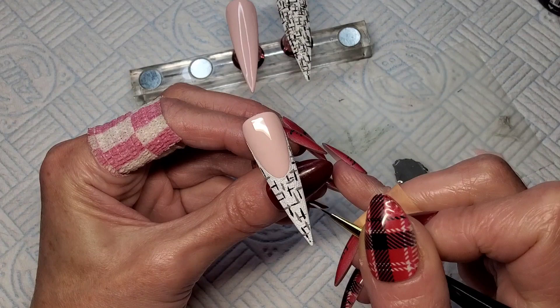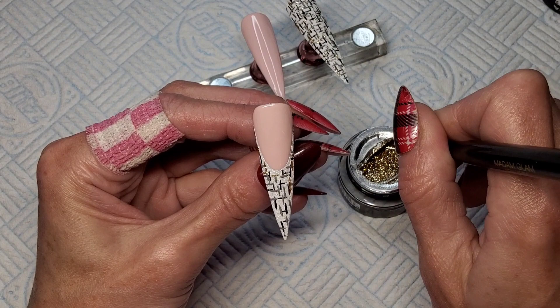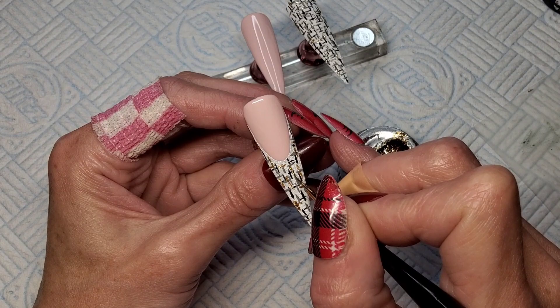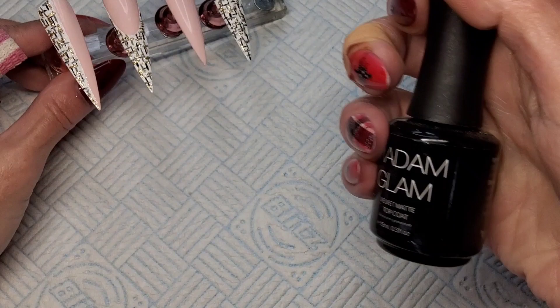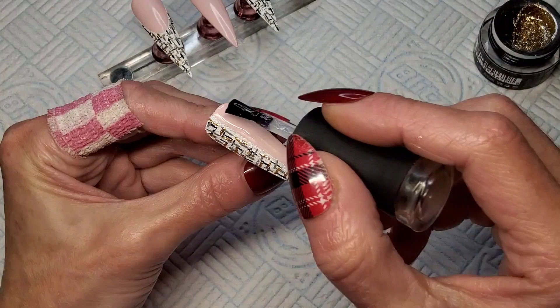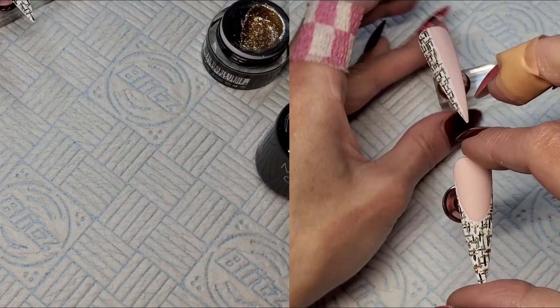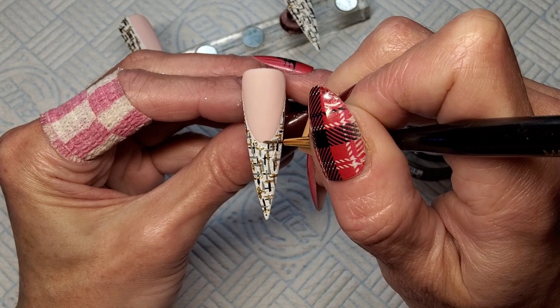I'm just going to wipe the tacky layer off the pink parts because I want to matte top coat them. I don't like matte top coating on a tacky layer — I shouldn't have matte top coated them yet, I made a mistake, but I'll show you anyway. I'm matte top coating over these pinks — I wanted the pink parts of these nails to be matte. And like I said at the beginning, I didn't need those lines to be perfectly crisp because I'm going to outline them with this gold gel paint. I'm going to outline the smile line and straight down the middle of that other nail as well.